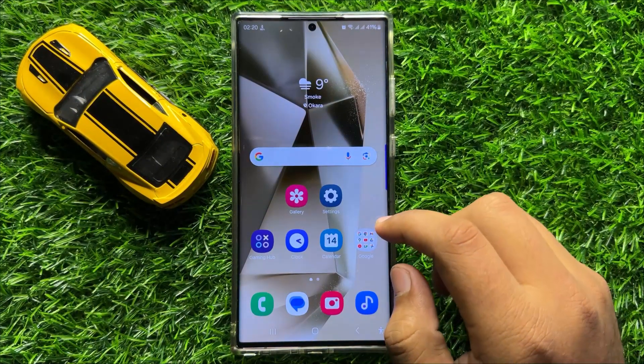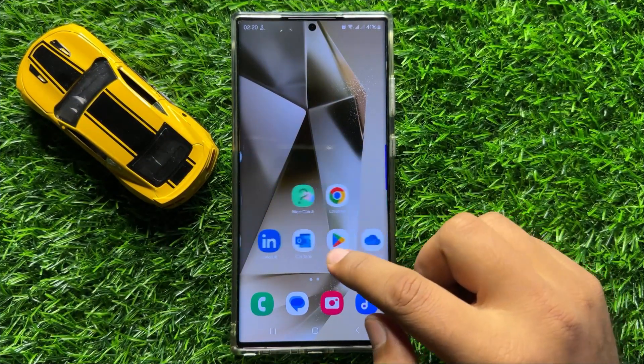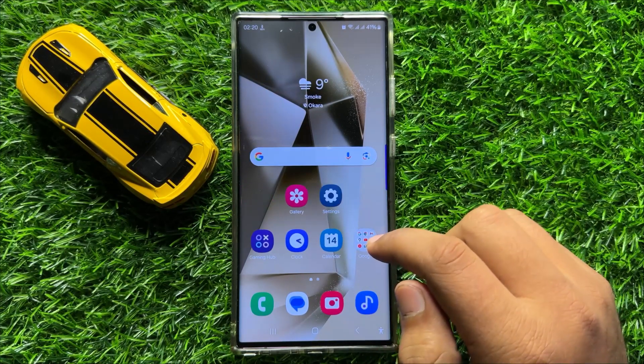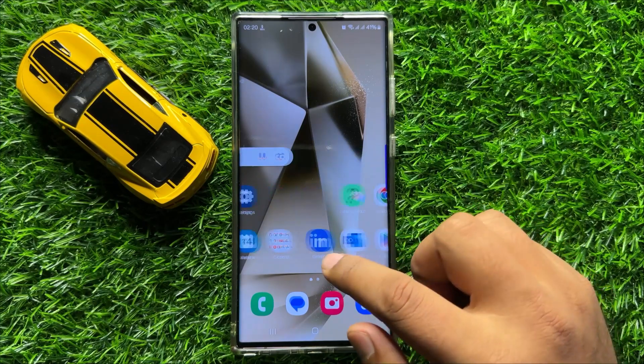Hello everyone, in this video I will show you how to fix the face recognition not working issue on Samsung Galaxy S24 Ultra.